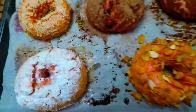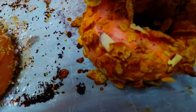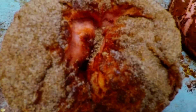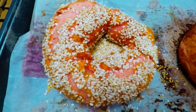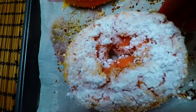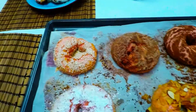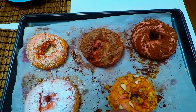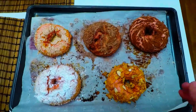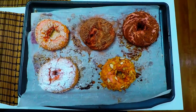Look at that — isn't that gorgeous, guys? I want to show you that you can do this with red velvet or ordinary flour, but I made the basic dough as a red velvet base as well, so it's even more delicious.